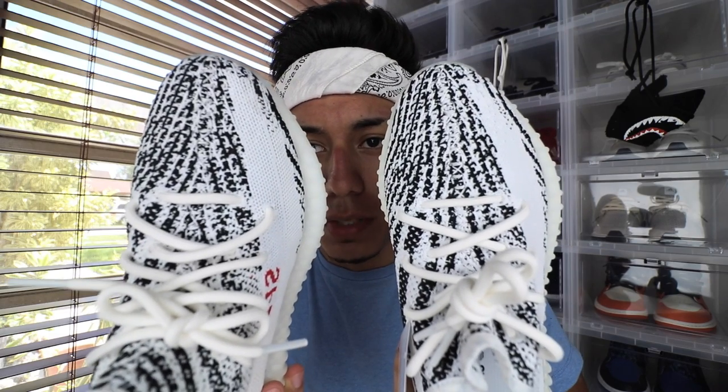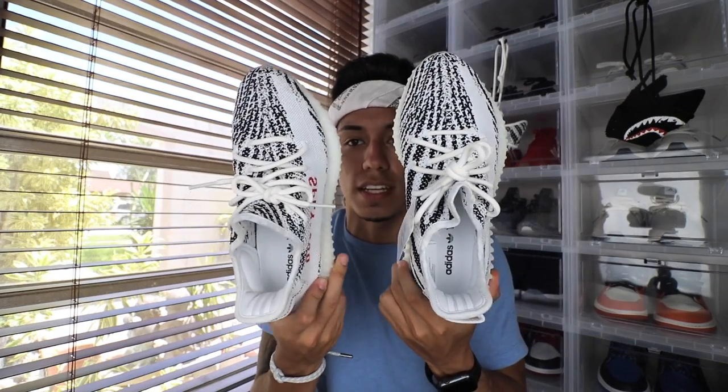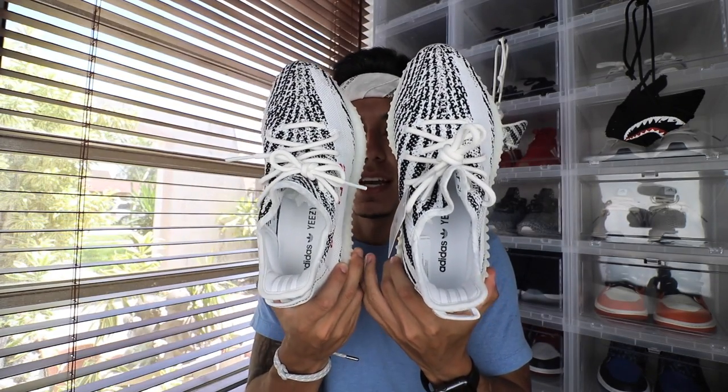I did forget to mention that the real one has this tag hanging and the fake one doesn't, so that'll probably help you follow along through the video as well. Starting off, when you look at both shoes, you can see that they kind of look identical, but if you look at the fake one, it looks like there's more black stripes and white stripes, and if you look at the real one, do you see more white than black? Also, they are both a size 8 and the size 8 on the fake one is a lot smaller.